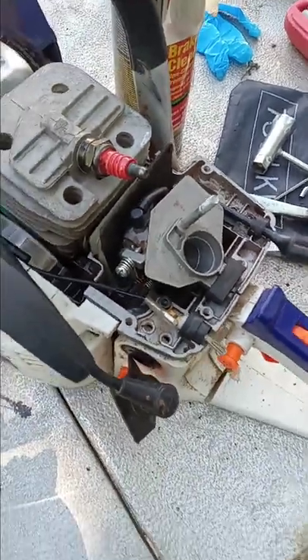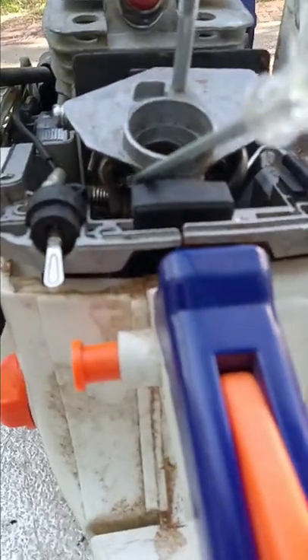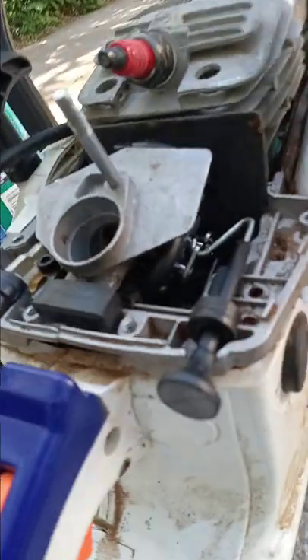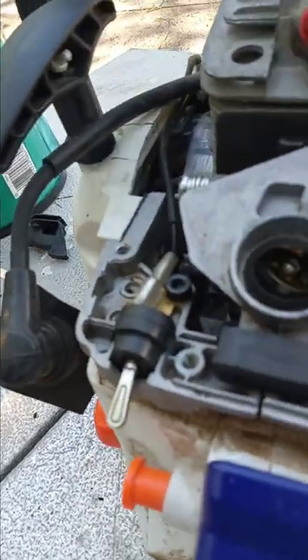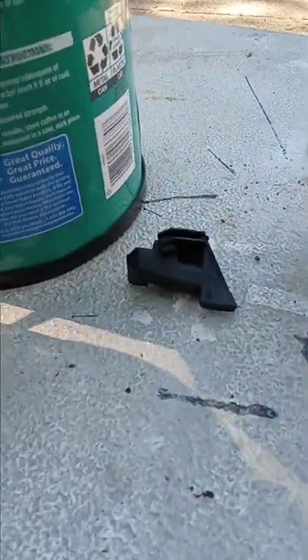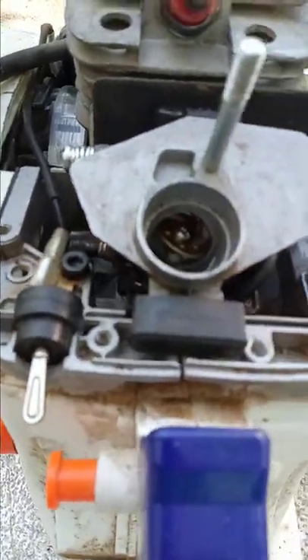My suggestion is when you start taking it apart, take photos everywhere you go. The first thing you're going to do is remove these two bolts, one on each side — photograph that carefully. Photograph your connections where the carburetor goes. There's a little block right there that has to go back in, and there's also another piece that comes out. You want photos of all these things so that you know how to get them back together.